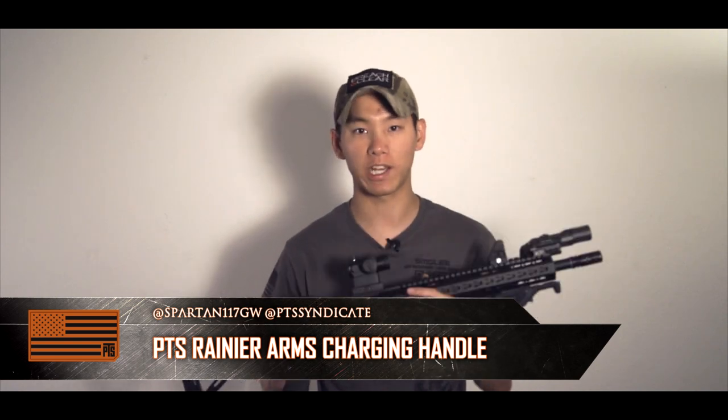Hey guys, Spartan 117GW here, and today we're going to be talking about something on this Mega Arms MKM. You guys know I've been a gas blowback user for quite a while — one of the first guys to really start adopting and using the LM4 platform. It's actually probably one of the most popular guns in my arsenal among you guys, the fans and the viewers.